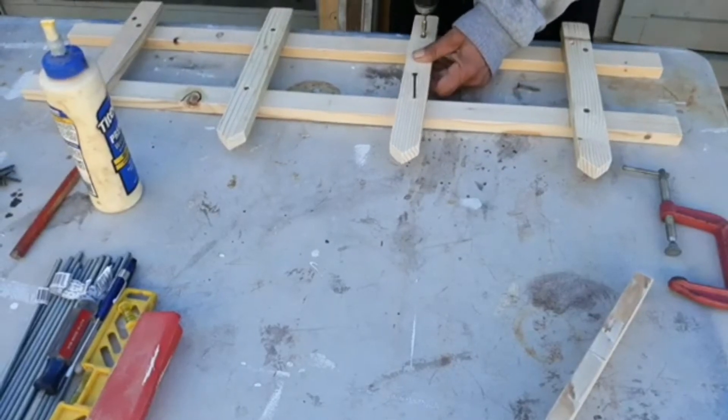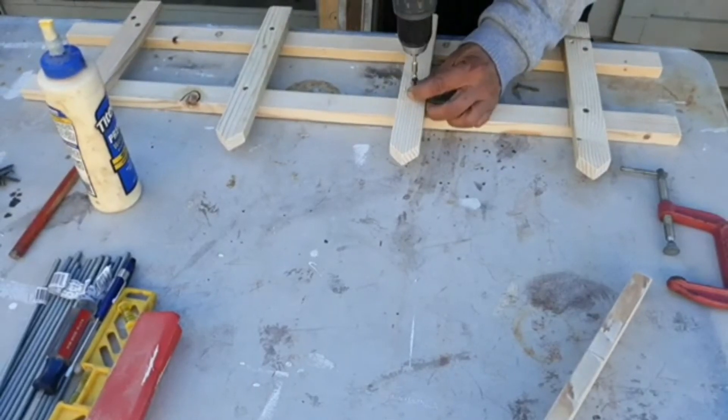I applied three coats of white paint by Bare from Home Depot and let it dry for a day.